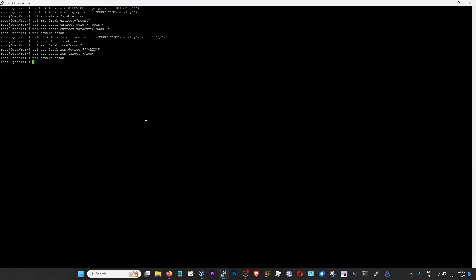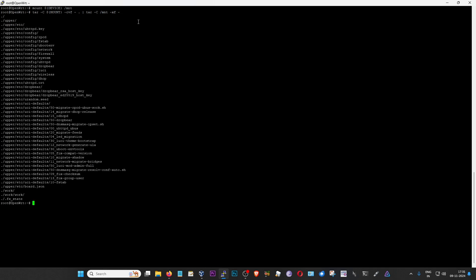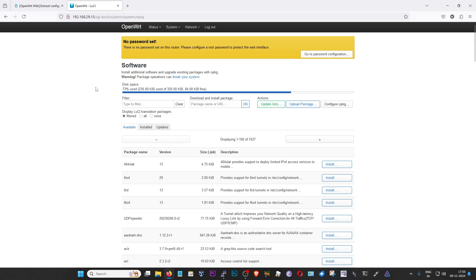Now that the fstab entries are set and we've run those commands, we need to transfer data from the original overlay to the extroot USB overlay. There are two commands to run one after the other - each line is a new command. Paste the first command and press enter; once complete, paste the second and press enter. This means we have successfully moved from the original overlay to the USB. Now type 'reboot' in the SSH window to reboot the router. We'll be disconnected until the reboot is complete.